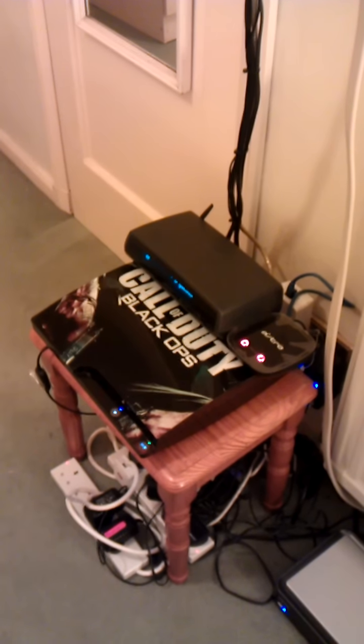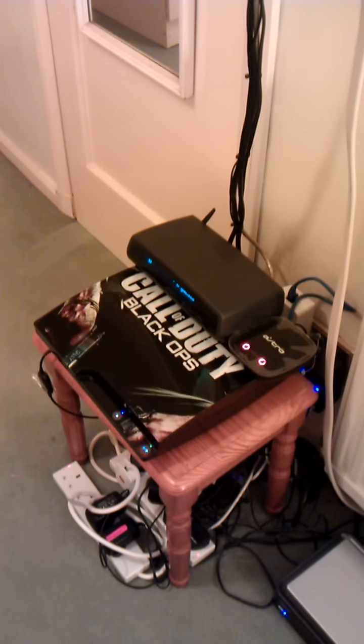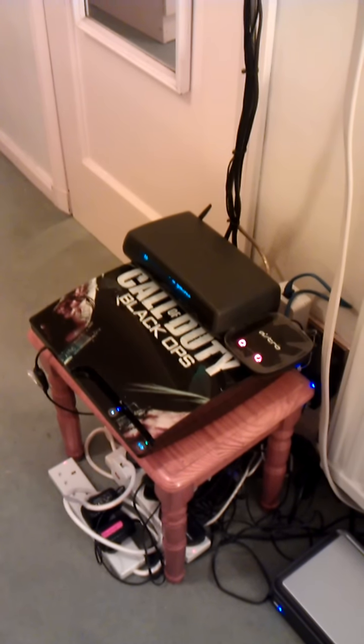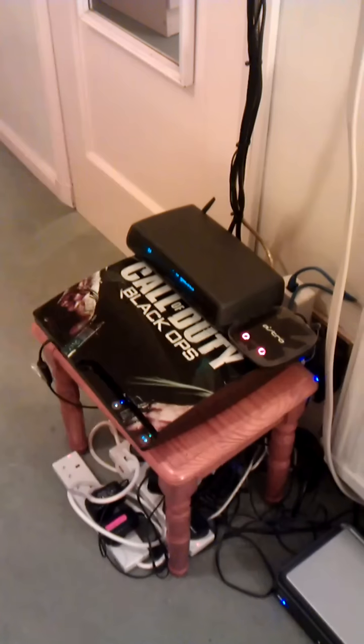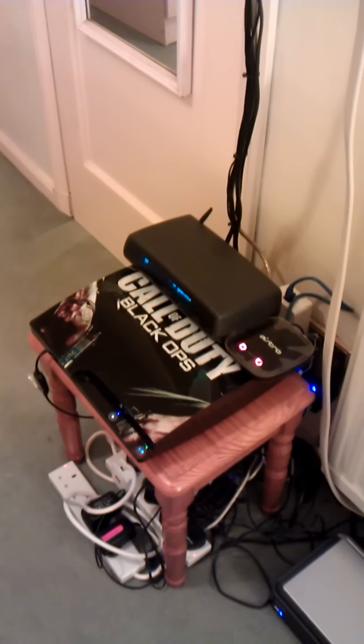Following down from there, hundreds of wires. At the bottom we have the PS3, with the obligatory Call of Duty Black Ops skin, I think they call it. The thing with the two red lights on is the wireless Astro sender, that sends the signal to the headphones.